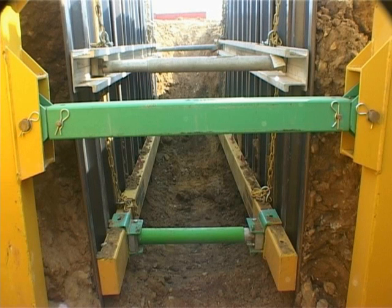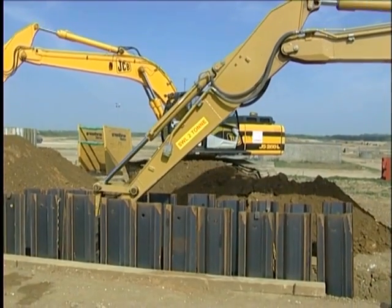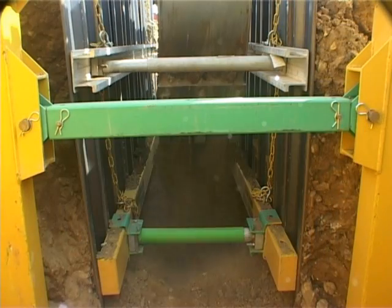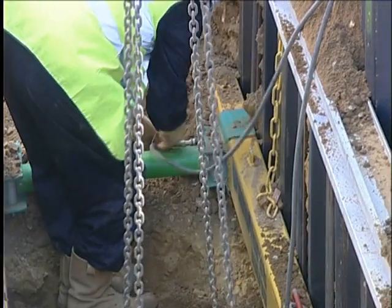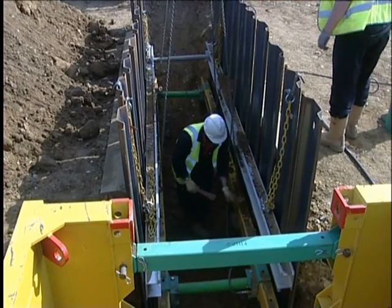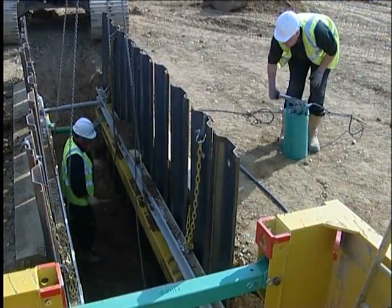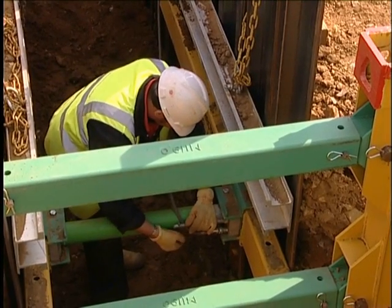Once work has been completed within the excavation, frame removal is basically a reverse of the installation process. This commences by first placing and compacting backfill material to the underside of the lowest frame. The lifting chains and the hoses are reattached, lock-off valves opened and hydraulic cylinders retracted. The lower frame is raised and secured in a temporary position just below the top one. Alternatively, if sufficient clearance exists, it can be manoeuvred through the upper frame and out of the excavation.